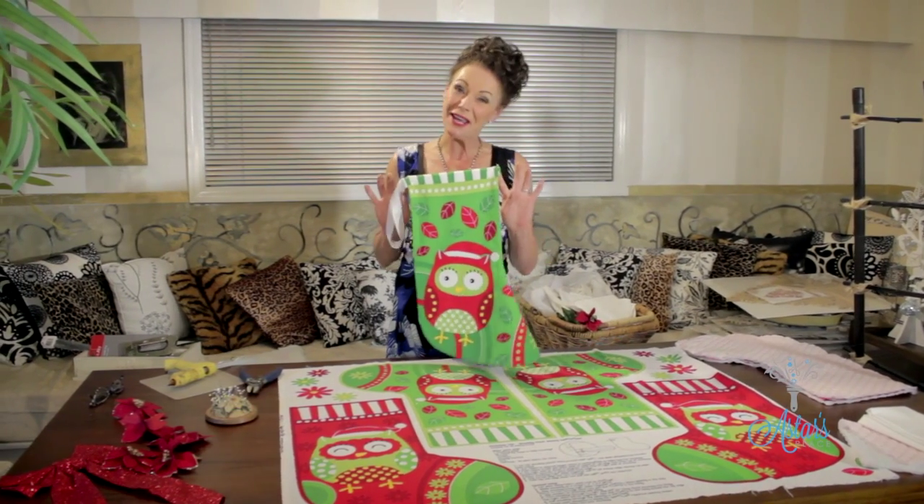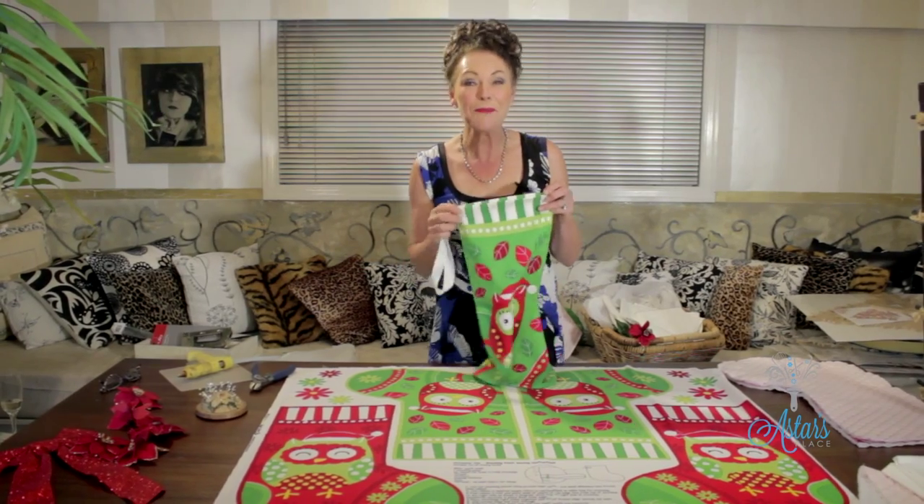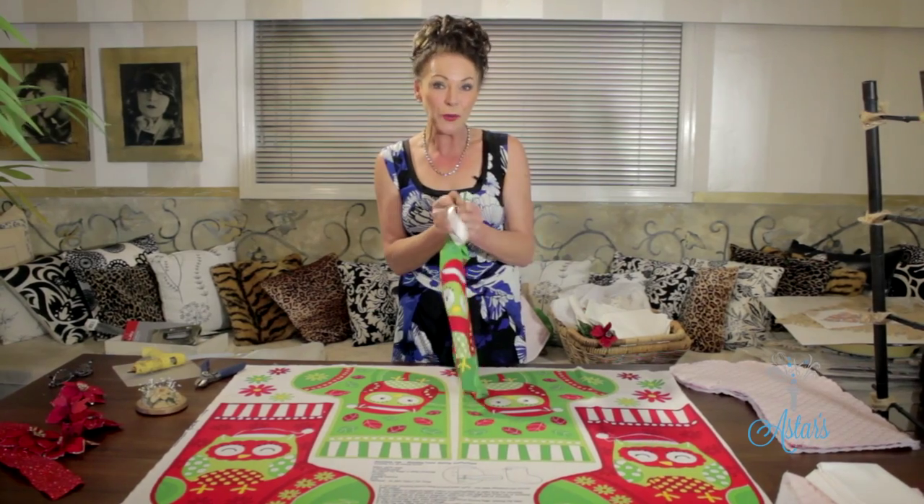Thank you for watching and welcome to Astor's Place. I've been told all day of filming that I have to say thank you for watching, so I'm doing it right now before I forget. It is nearly Christmas, and if you would like to make a Christmas stocking for a child or a loved one, I have got you covered.